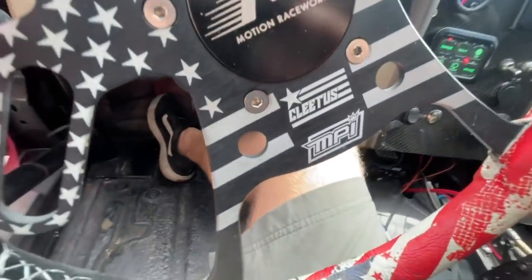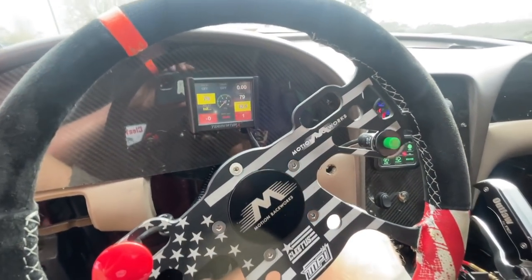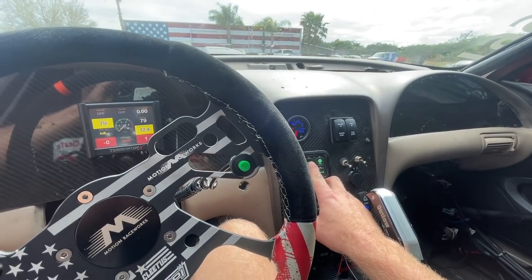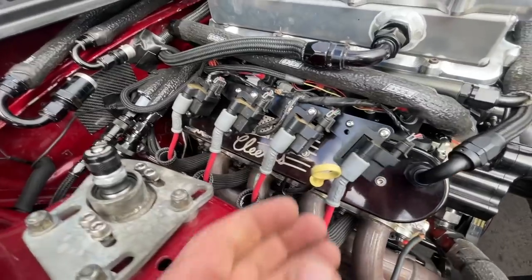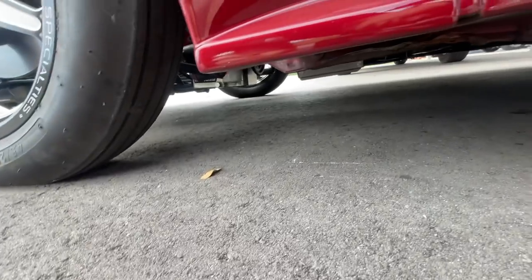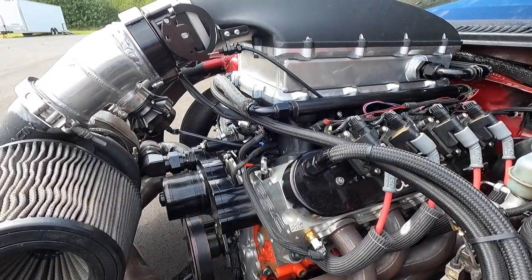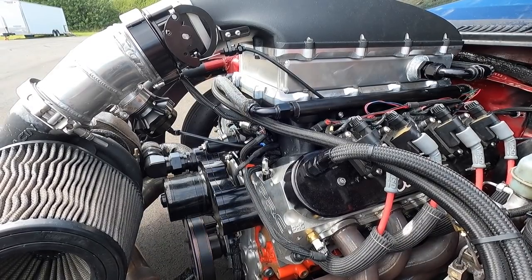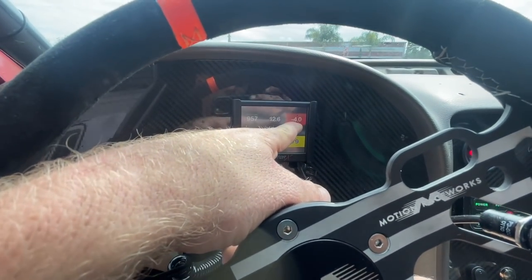This is ready to start Dr. Pepper again. A few things have changed — I added a new MAP sensor and a manifold air temperature sensor. I know the MAT sensor is working because it's reading 79 degrees, which is the outside temperature. I need to check for fuel leaks first, so we'll turn the fuel pump on. Looking good — no leaks under the car. Starting right up! Air-fuel is working good, and our new MAP sensor is working.